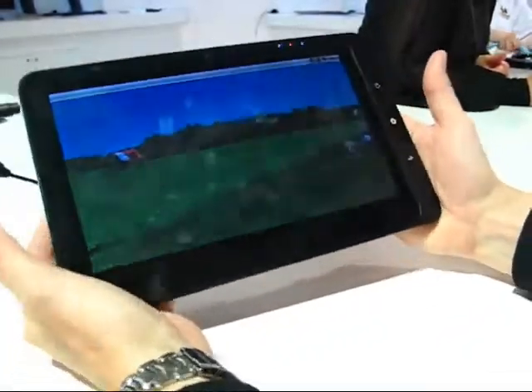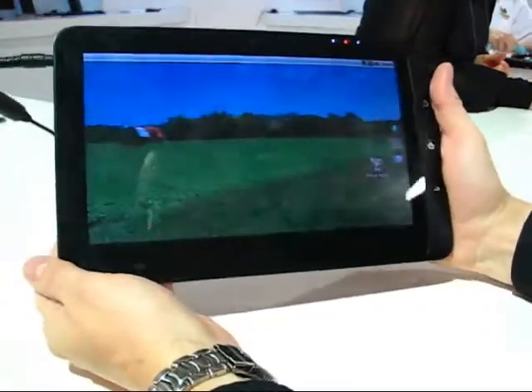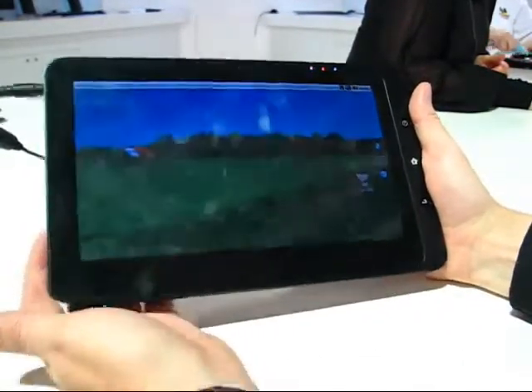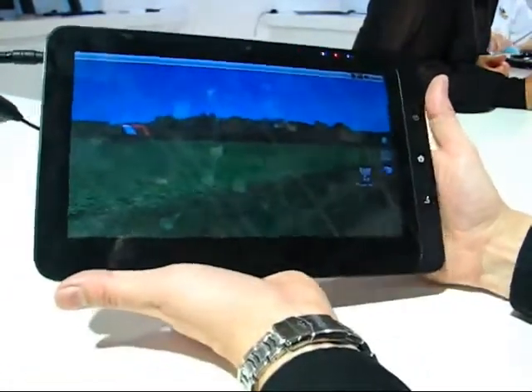This is Shibu from Carrypad.com at IFA 2010. We're at the ViewSonic booth with the ViewSonic 100. This is a hybrid Android and Windows 7 device built on the x86 platform, with the N455 processor — Pine Trail inside.